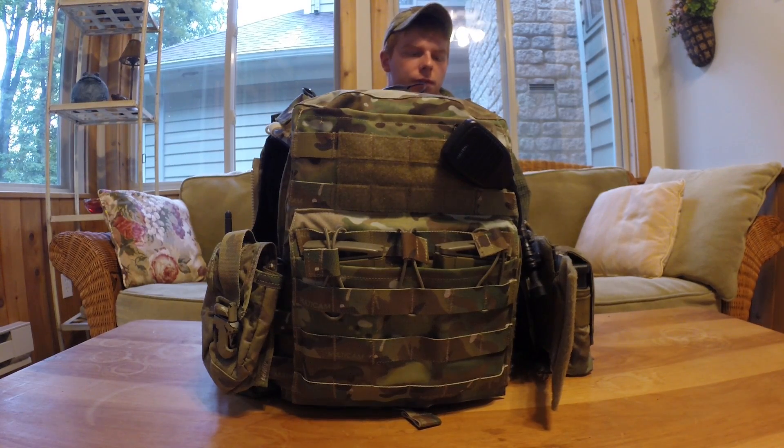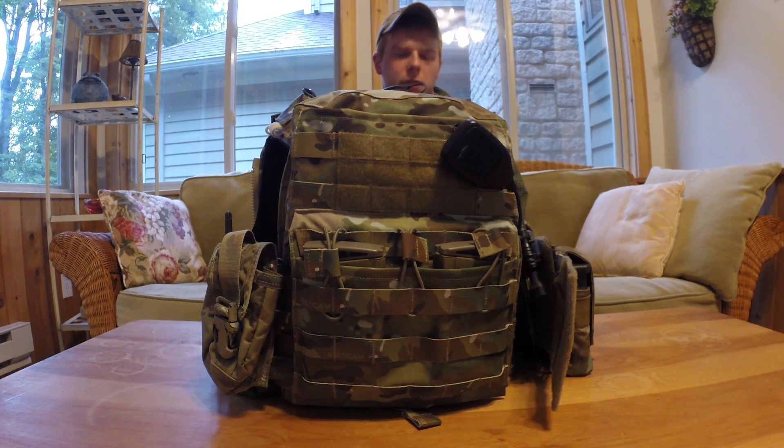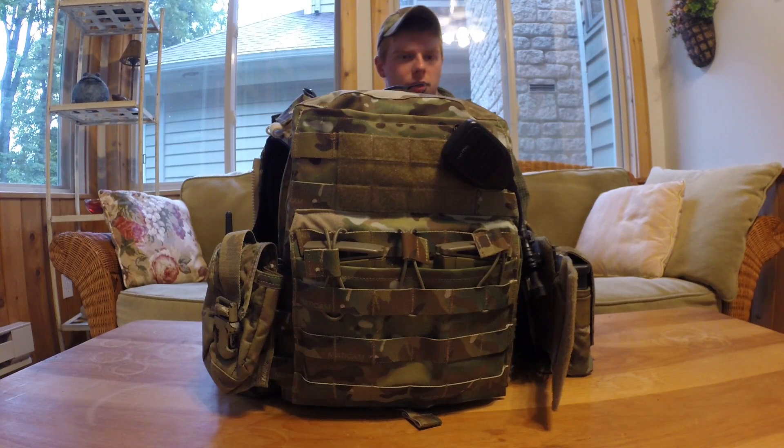Hey guys, today I have for you an overview of the Simapo NCPC in multicam. First impressions out of the box, this thing is the best piece of gear I've ever owned. The quality on it is fantastic and just the plate carrier design in general just blows me away — pretty much how comfortable it is, how versatile it is, just kind of everything combined into one package.